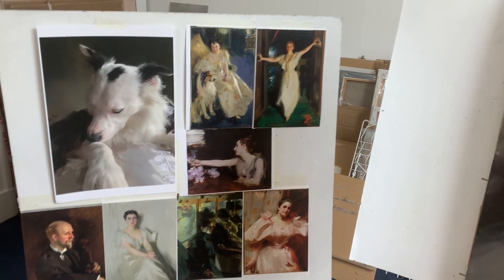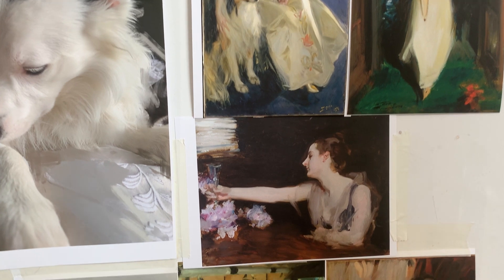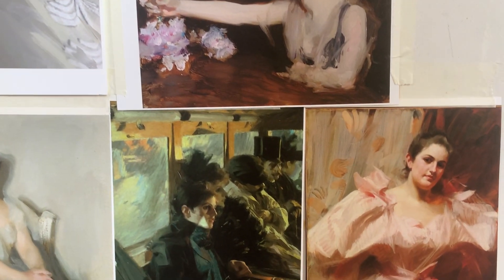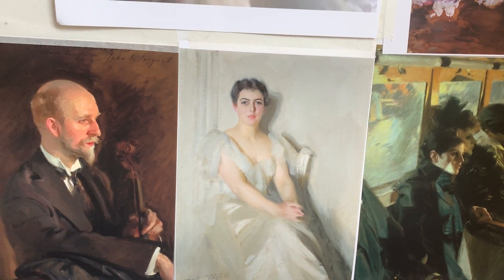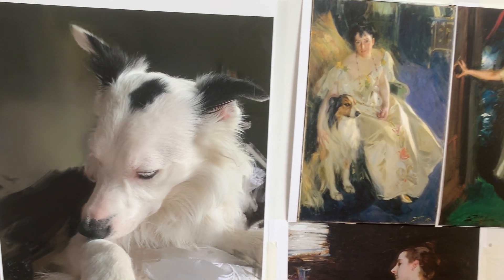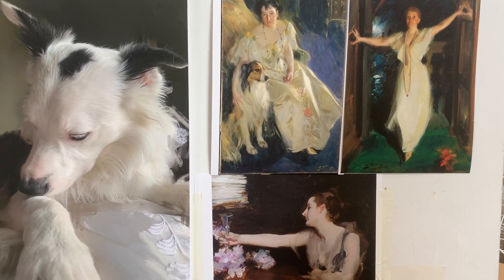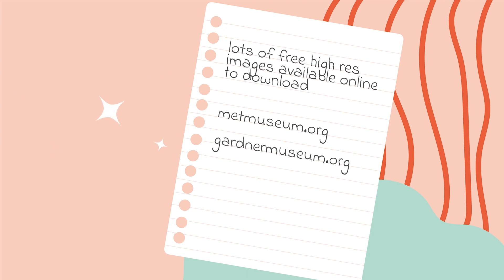Number five: use reference artwork to inspire you. I have printed artwork of both Anders Zorn and John Singer Sargent placed near my workstation. I love their brushwork and I am not naturally a loose painter. I find by continually reminding myself of how I want to paint, it helps keep my brushwork looser. Also when I get stuck I ask myself how they would have painted it and look to their paintings. There are lots of free high quality images you can download from places like the Metropolitan Museum of Art website — they have a large selection of public domain images which are free to download and print to at least A4 size.